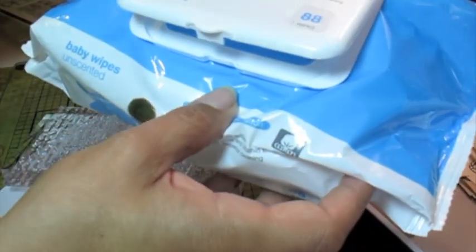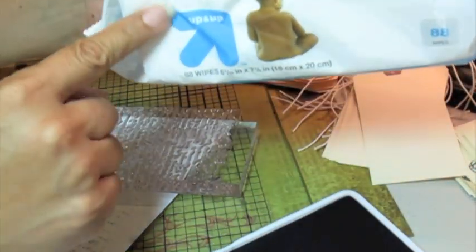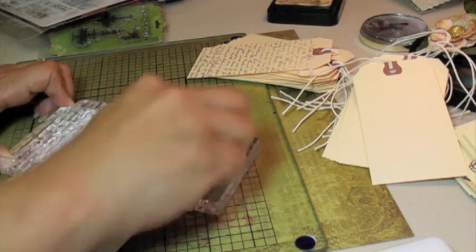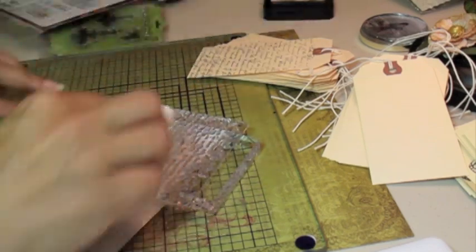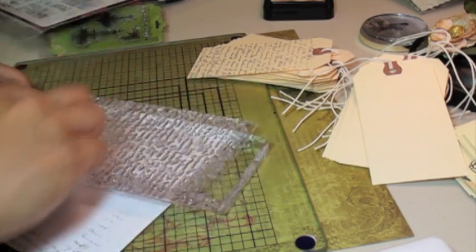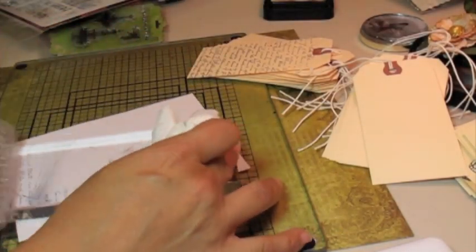And here's another tip — I used to buy the expensive stamp cleaner stuff, but now I just go to Target and get the unscented baby wipes. No kidding. Super cheap and the best cleaners. It just wipes right off. Using one of these after a StazOn ink pad — there, it's clean. Look at that! It's amazing. Ta-da! So there's that first one.